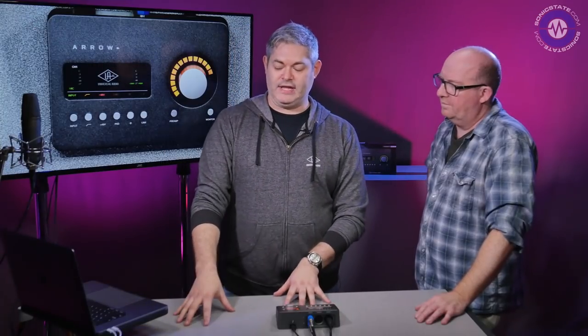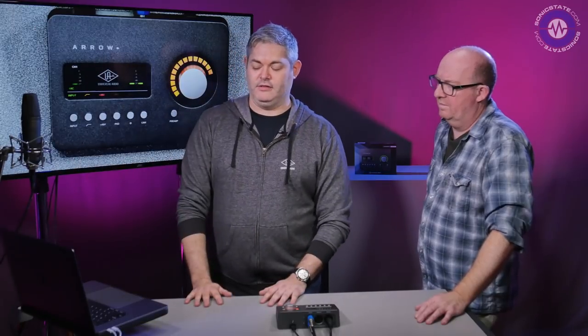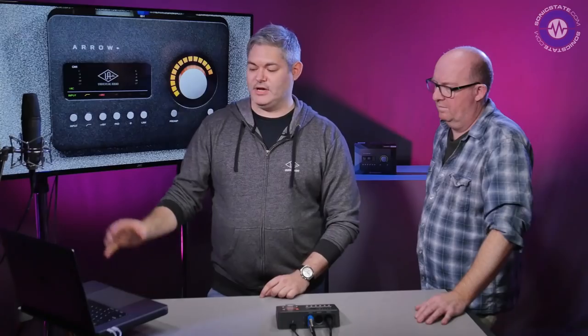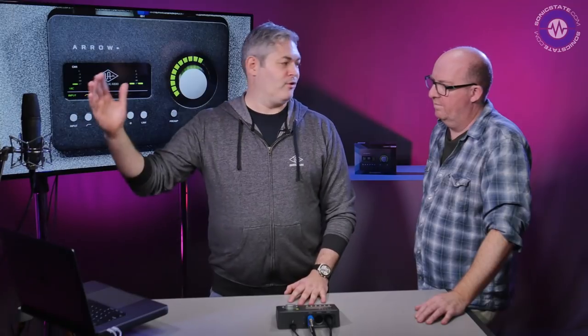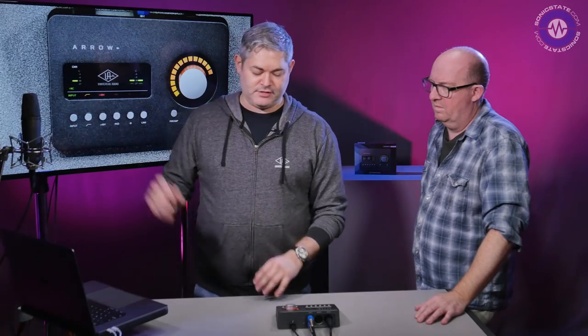When you buy Arrow, 14 plugins are included — it's not just the interface, it's the UAD platform integrated. You can add plugins from the full library including Antares Auto-Tune, Moog filters, Neve preamps, API, and more. This vocal chain has the 610B preamp set in Unison mode in the Unison slot of the console — the orange Unison gain control lets you dial in tube harmonics and the color of the 610B. Bypass it and the preamp gain goes green, back to the flat interface sound.